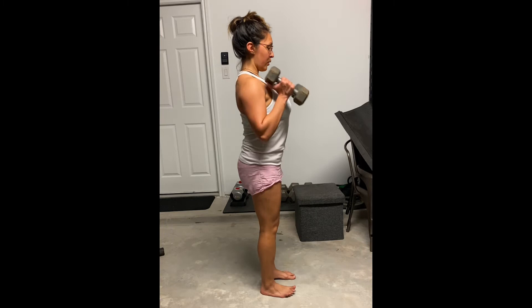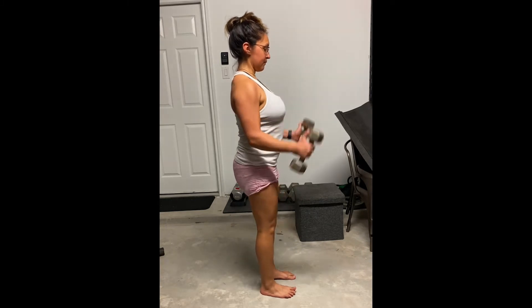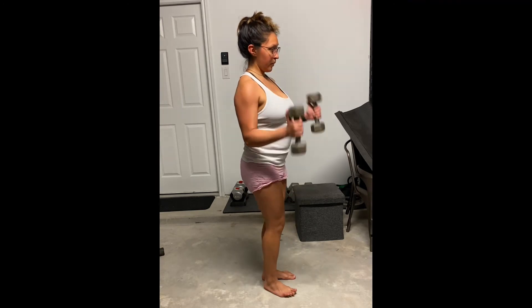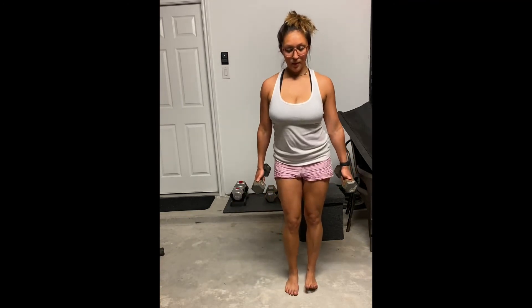These are hammer curls. The dumbbells are going to be in a neutral position. You also want to be sure that you're keeping your chest puffed out so that you're not recruiting any other muscle. And be sure too that your arms are staying tight to your body — you do not want elbows flaring out.